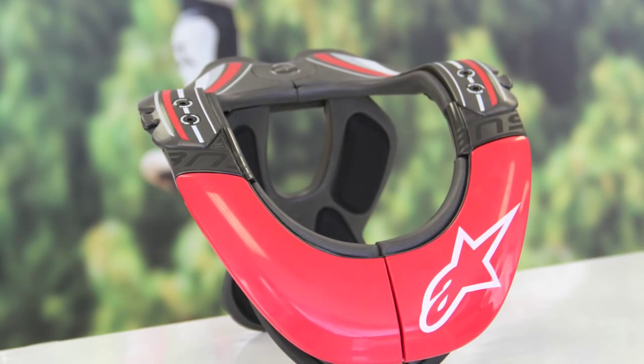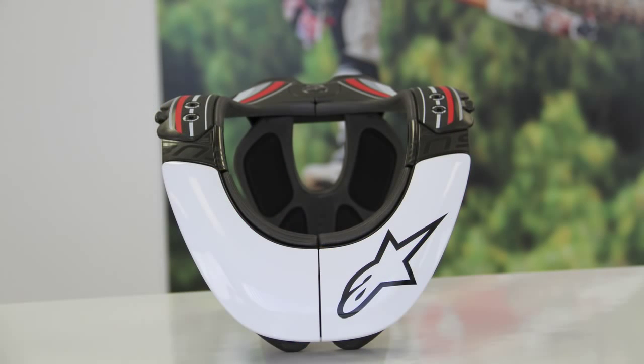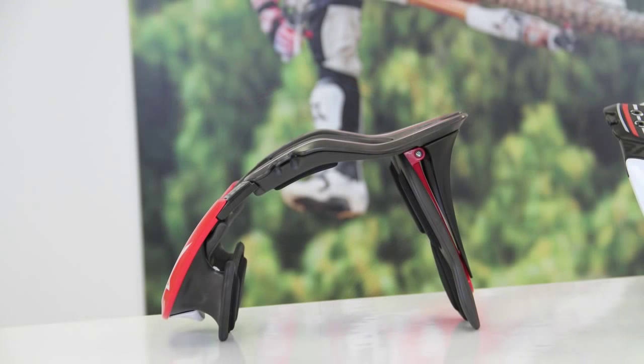Hi, my name is Nick Simms and you're lucky enough to be here at the Alpinestars headquarters in Torrance, California. What I'm showing you today is the new BNS.